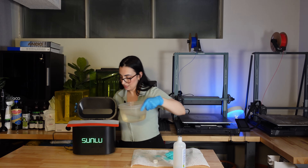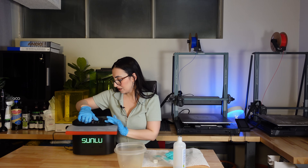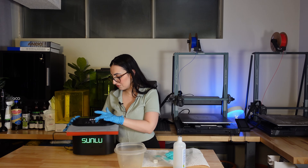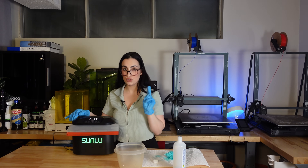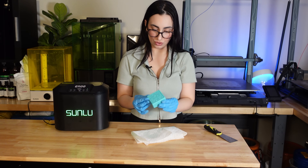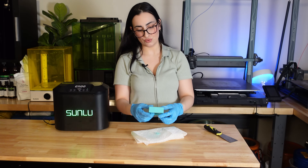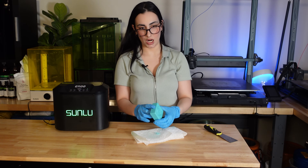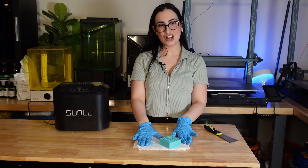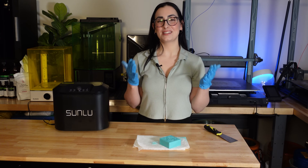I'm going to pour some water in and add it to the cleaner. In terms of timing I don't want to overdo it, so maybe six minutes. I forgot you can set different modes — there's one, two, and three; three is the most powerful so we'll give that a go. The print itself feels really, really clean — sometimes I don't even get this result from washing it 15 minutes in the station. It's going to air dry, then we'll cure it, sand it down, prep it for molding, and I'll show you the final product.